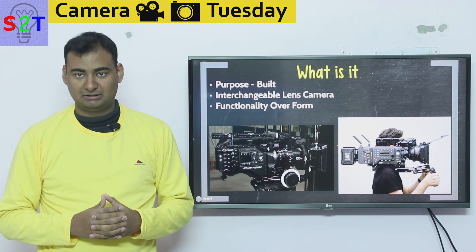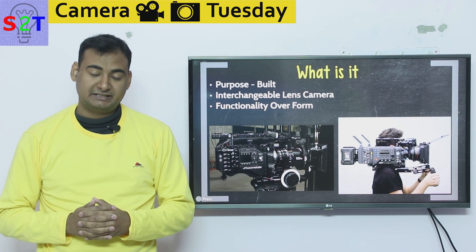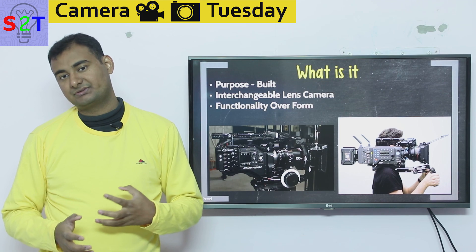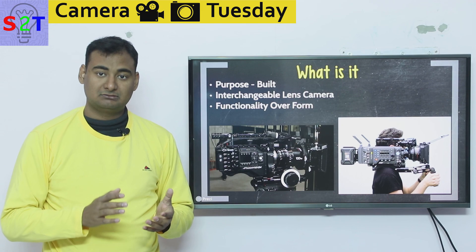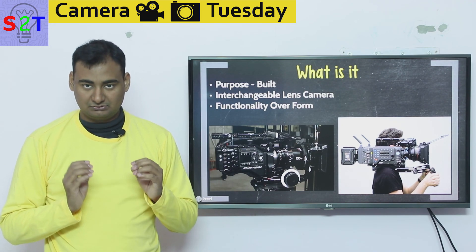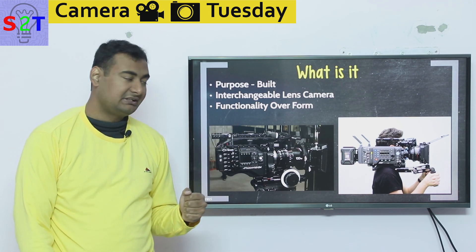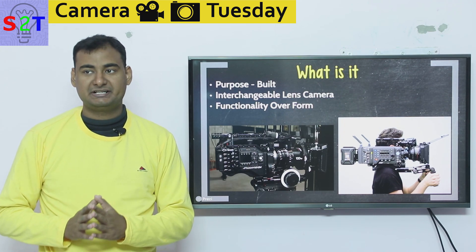If you're familiar with my previous video about professional camcorders or handicams, those are meant to tackle a large range of scenarios — sports, interviews, and so on. This camera, on the other hand, gets around that by using an interchangeable lens system. The idea is simple: you use the camera and pick the lens suited to your need, basically like a DSLR interchangeable lens camera.